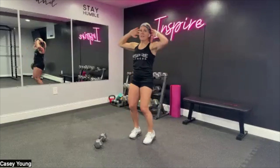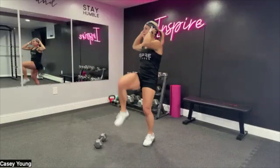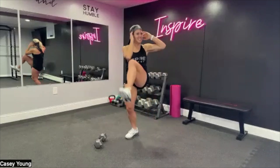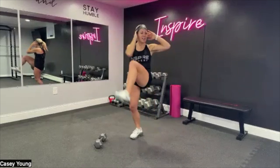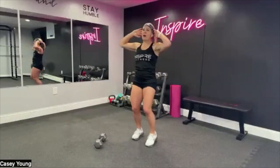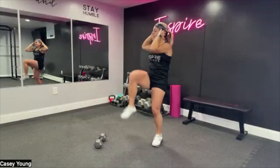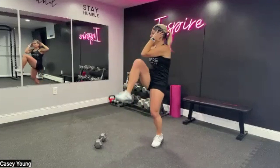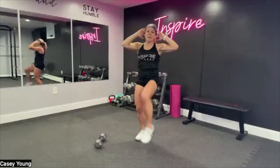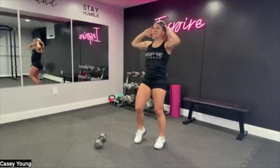This workout will be a total of 35 minutes start to finish, so hang with me. You blink and it's over. Side-to-side and breathe. As always with the moves, if you're not comfortable with it, you can always make a modification — take it down a notch. If anything, just stand and march in place. The goal is to keep moving throughout. I'll show you some modifications as needed.